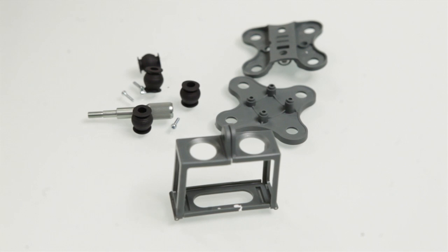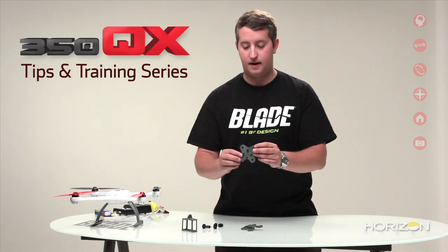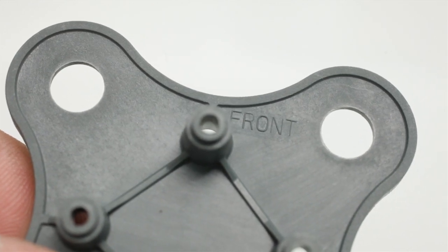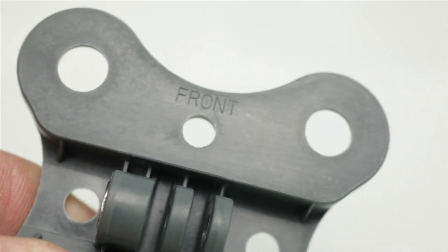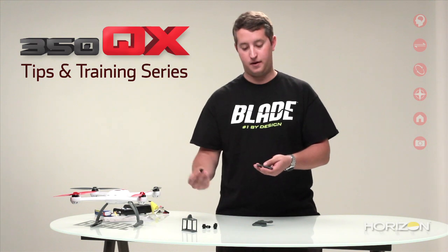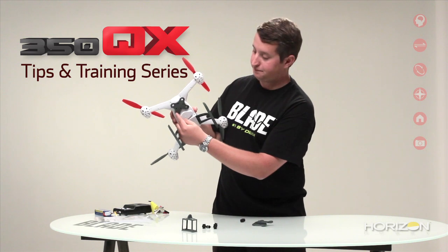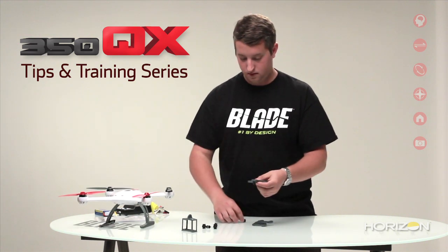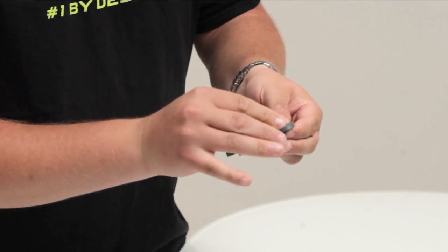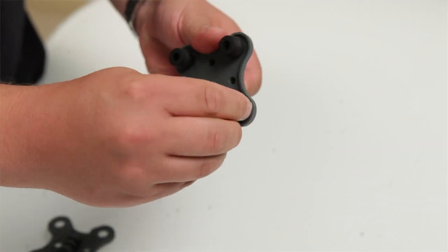Up next we're going to assemble the anti-vibration camera mount — this is what you're going to mount your GoPro camera to. Grab the top plate, which has the screw mounts right here. You'll also notice that it has the word 'front' labeled into the mold. Grab the other piece and you'll notice it also has 'front' labeled on the mold. We'll go ahead and install the silicone balls so that it's easier to install on the quadcopter. This part mounts to the bottom of the frame, so the silicone balls actually hang from right here. Squeeze each ball and stick it through the hole, then pull the top through. Do this three more times until you have all of them installed.